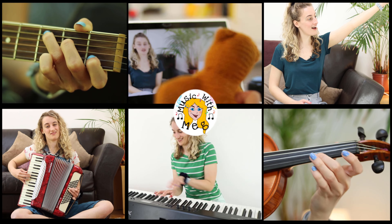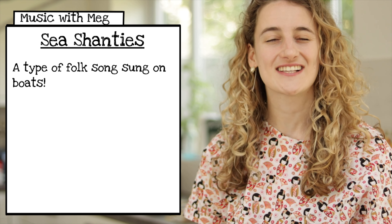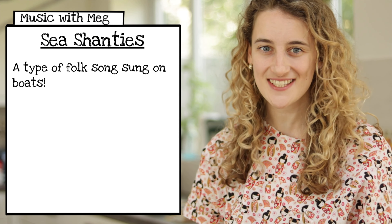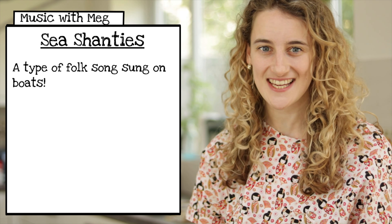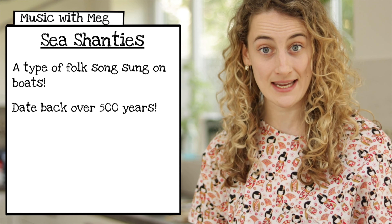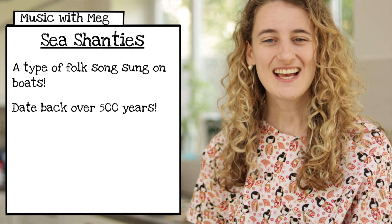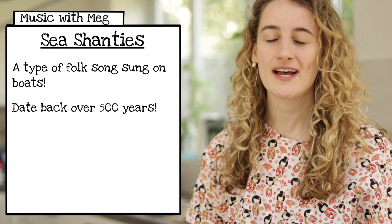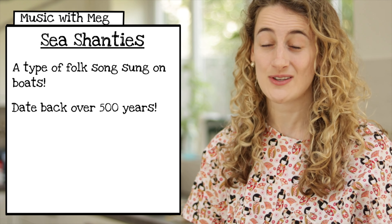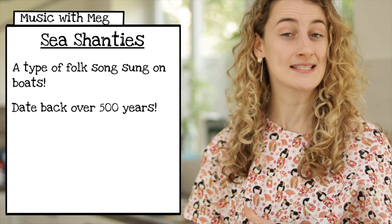Hi everybody and welcome to Music with Meg. I'm Meg and today we're learning about sea shanties. Sea shanties are a type of folk song sung upon the seven seas. They date back to over 500 years ago and were originally sung by sailors, fishermen, and pirates.